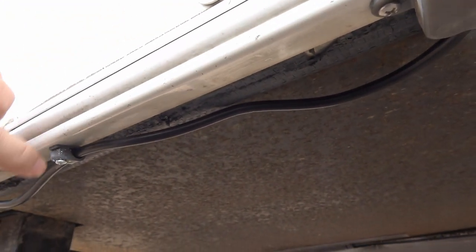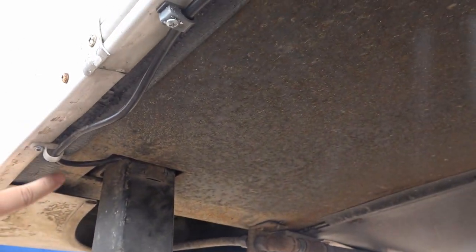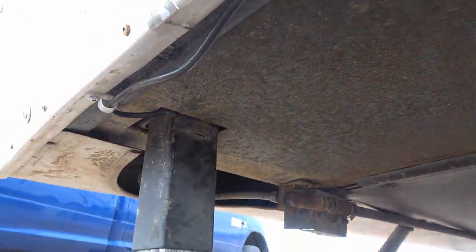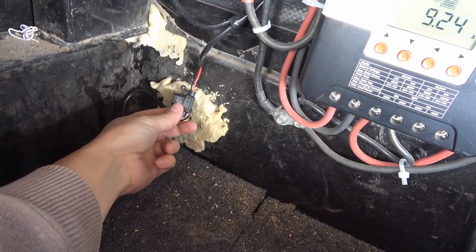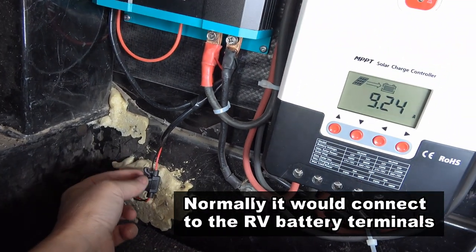I tacked a couple of clips to hold the wire in place, then routed it up into the space for my landing jacks, ran it under some carpeting, and here is the fuse. This fuse holder came with the device itself.